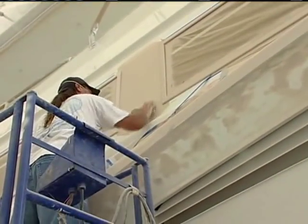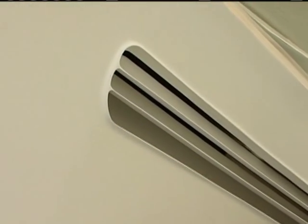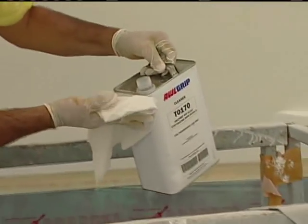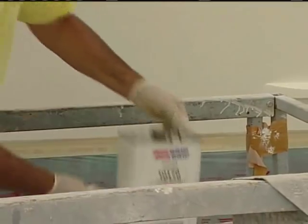So we sand it with 150 grit. Do we have to get the debris off with anything? We're going to blow all the dust and dirt off with a dry rag, and then go with our Allgrip Cleaner. This is a solvent — it's going to wipe everything down and get it all ready for our finished primer.